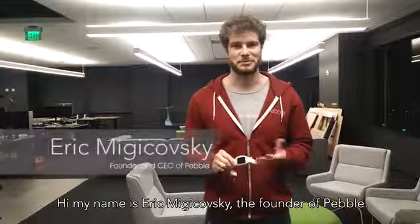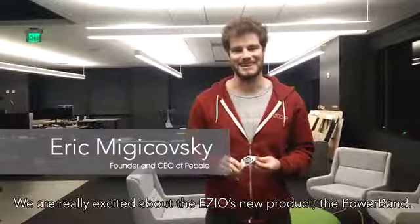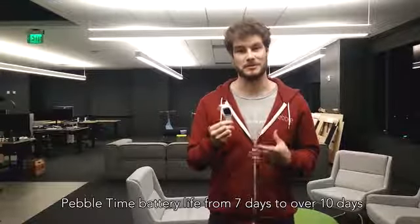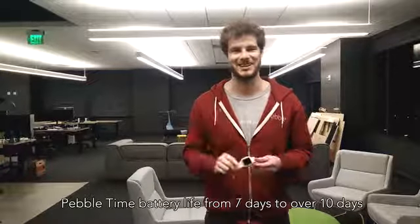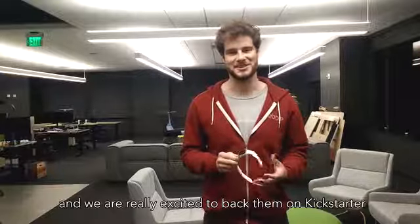Hi, my name is Eric Mijakovsky. I'm the founder of Pebble. We're really excited about Ezio's new product, the Powerband. It's a flexible battery that has the ability to take Pebble Time's battery life from 7 days to over 10 days. We've seen a bunch of prototypes as they've worked on this over the last year and we're really excited to back them on Kickstarter.